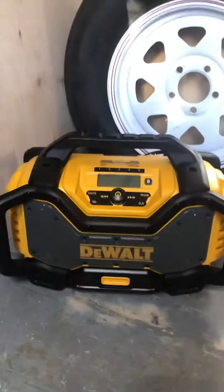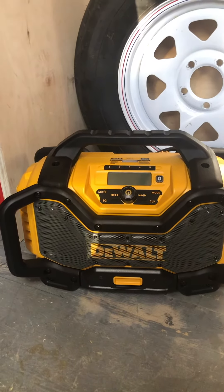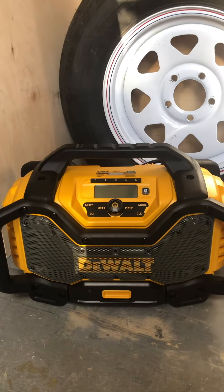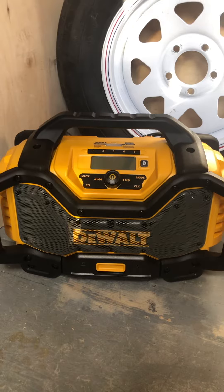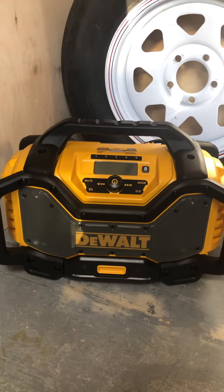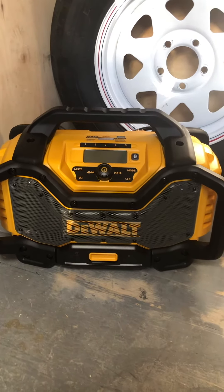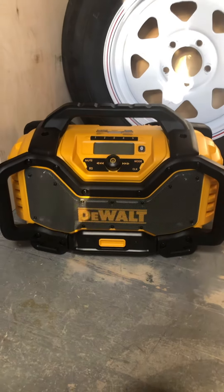Anyway, thanks for watching. This is the 20-volt max lithium ion DCR025 Jobsite Radio. It has a compartment to put your phone — if I can just get that compartment open, that would be amazing. Thank you for watching, please like and subscribe.